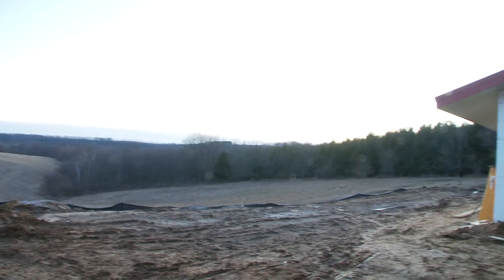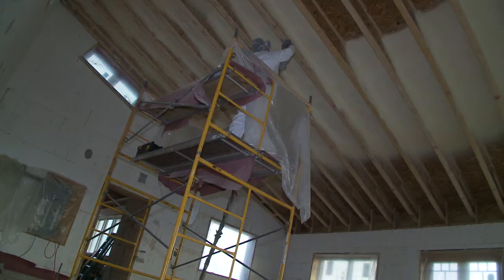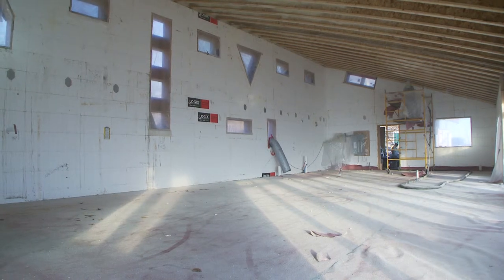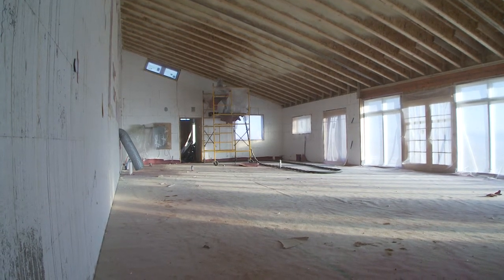There's a nice exposure to the south for the sun, and it wouldn't surprise me if this building takes almost nothing to heat in the wintertime. On this application we're applying the foam about five and a half inches thick, which in terms of R-value is going to net you out approximately an R38. But since you don't have the air infiltration and leakage issues associated with other types of insulation, it's going to be even more effective.